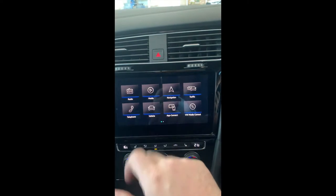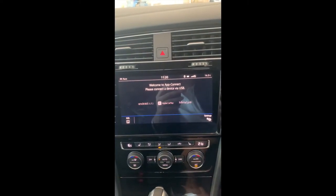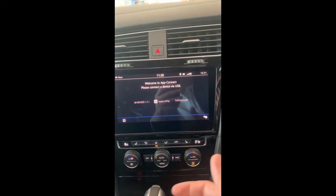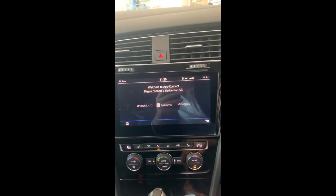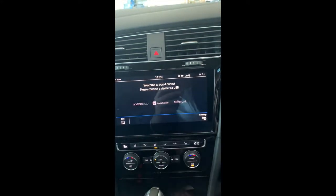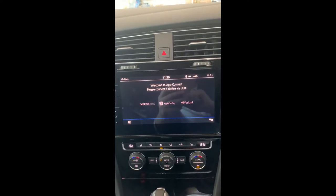For App Connect, on our YouTube channel we have a separate video showing how to connect via Apple CarPlay or Android Auto. Just make sure you check the top of the screen — it says please connect a device via USB. Your phone must be connected to the car via USB for CarPlay or Android Auto to work. Only the car's standard Bluetooth connectivity will work wirelessly.